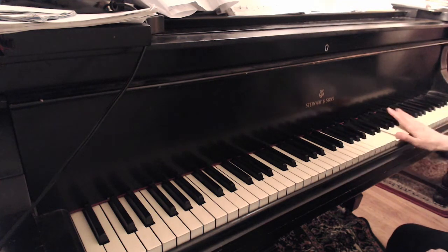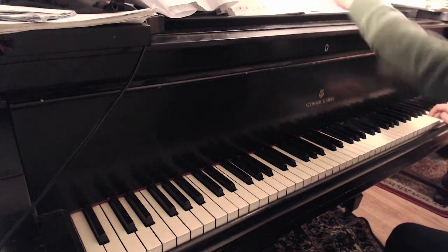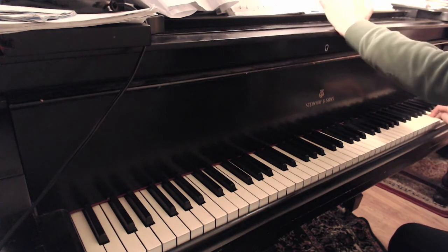Triple it: 1, 2, 3, 4, 5, 1, 2, 3, da-dum. Triple it: 1, 2, 3, 4, 5, 1, 2, 3, da-dum. I'm not doing the ornament in that next measure yet — I don't want to get you crazy.